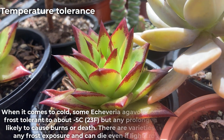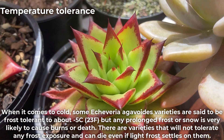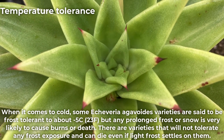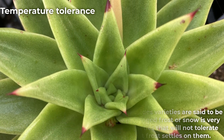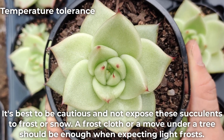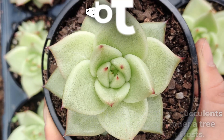When it comes to cold, some Echeveria agavoides varieties are said to be frost tolerant to about minus 5 degrees Celsius, but any prolonged frost or snow is very likely to cause burns or death. There are varieties that will not tolerate any frost exposure and can die even if light frost settles on them. It's best to be cautious — a frost cloth or a move under a tree should be enough when expecting light frosts.